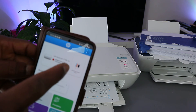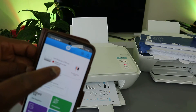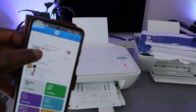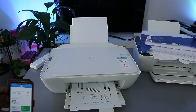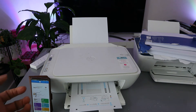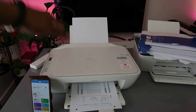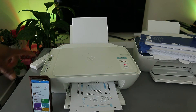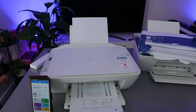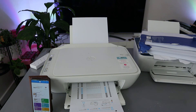There we go — this is the printer alignment page being printed; the alignment is not yet finished. Once you've printed the alignment page, you need to place it on top of the printer and select the copy black or color button to complete the print head alignment.